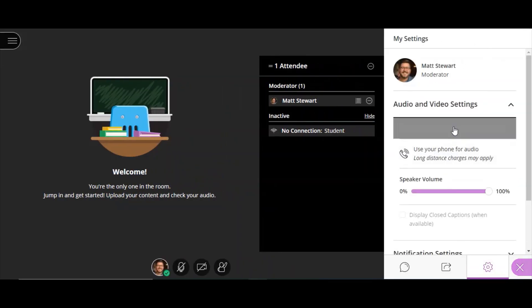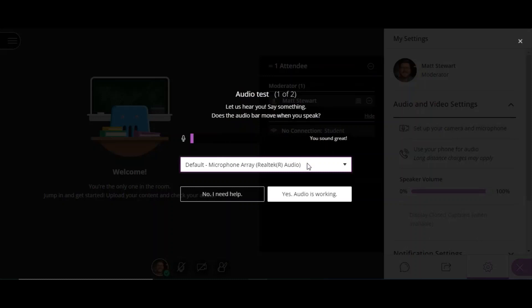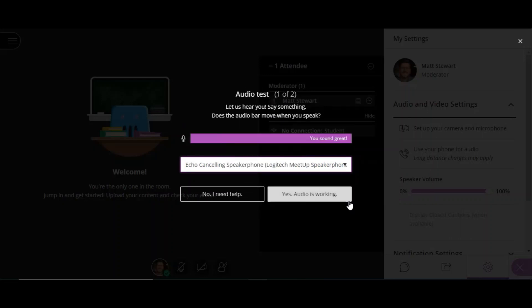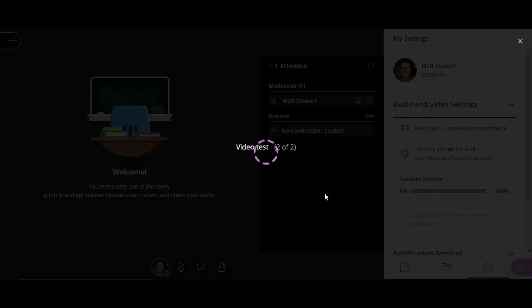Your Logitech Meetup camera is completely plug-and-play, so just plug it in and begin to play. There's no extra software. In BBCU, set up your microphone and camera as the Logitech Meetup external hardware.